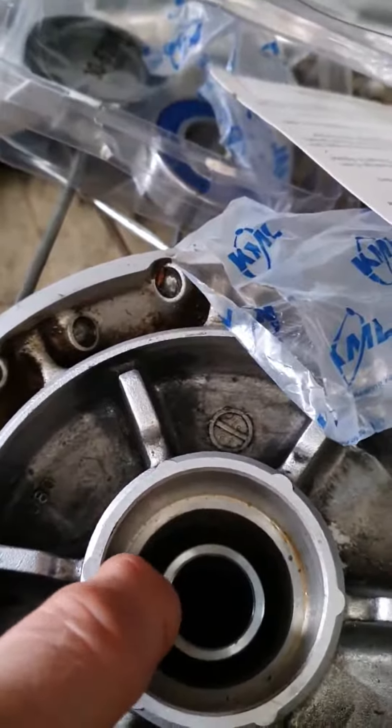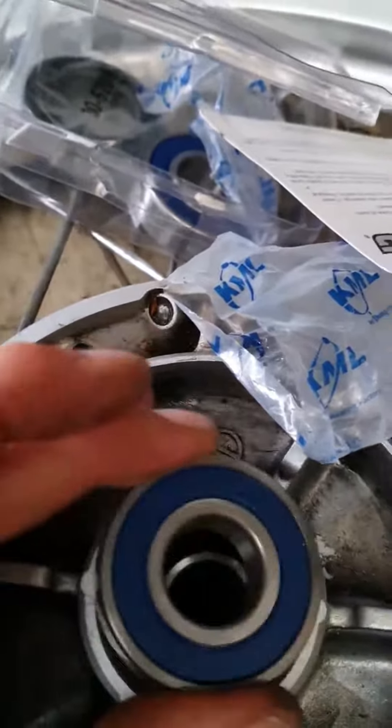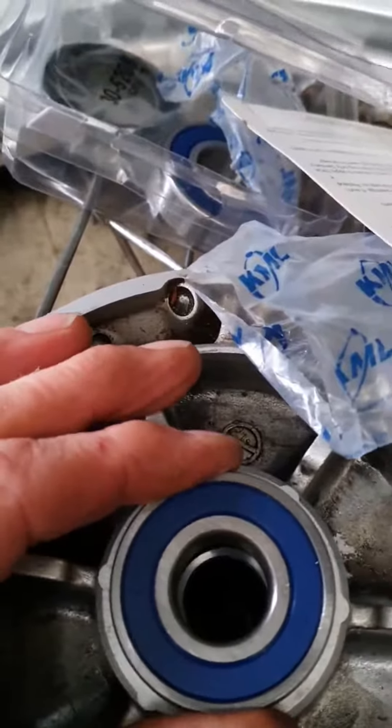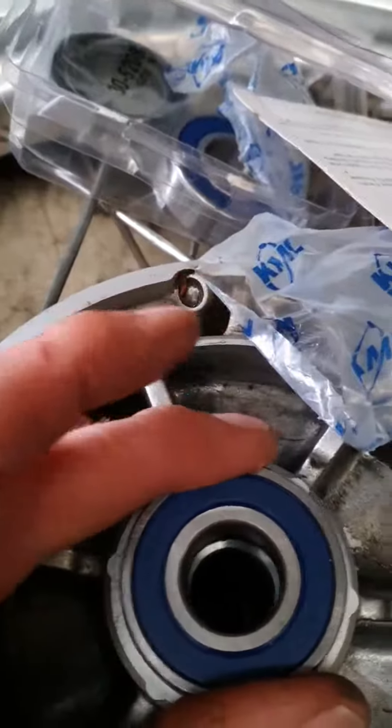The spacer actually sits a bit above the ridge that you see there, so you just have to be careful when you hit this one in — don't go too hard. You don't want to put any pressure on the inner rim, as that can damage the bearing.